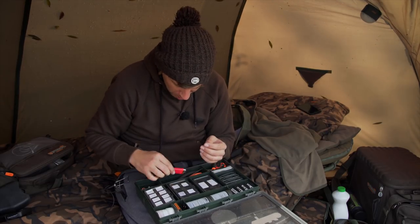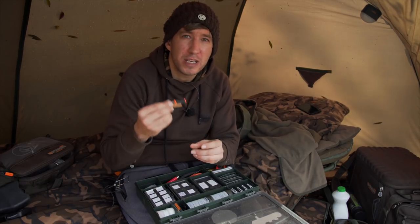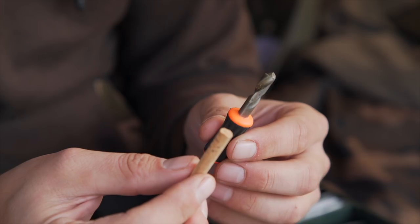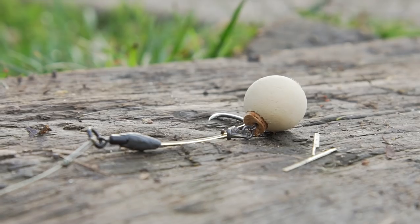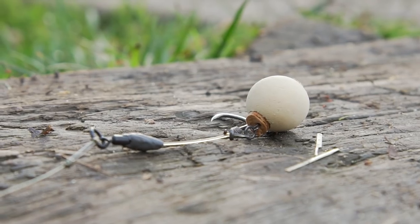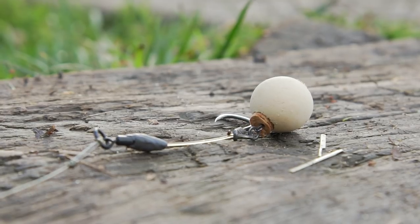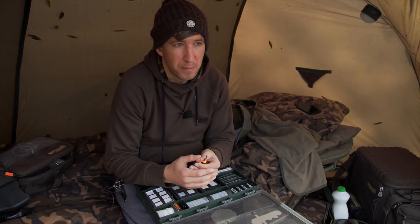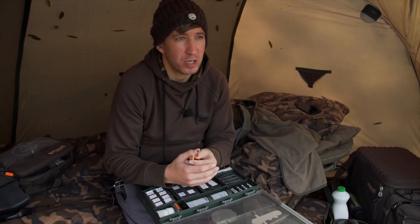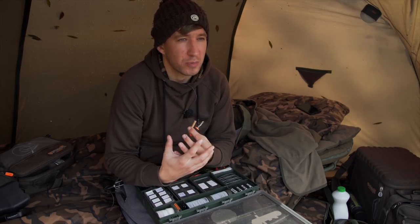Without the lighter I wouldn't be able to use my three favourite rigs - I'd have to come up with a different way of attaching hook baits and that would just ruin my confidence. Following on from the lighter, the next essential item for me is a bait drill and cork sticks. I like to use the hinge stiff rig a lot but I don't really have the time to spend hours rolling my own cork ball pop-ups, so I tend to use off-the-shelf pop-ups.